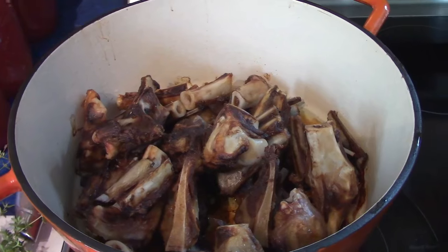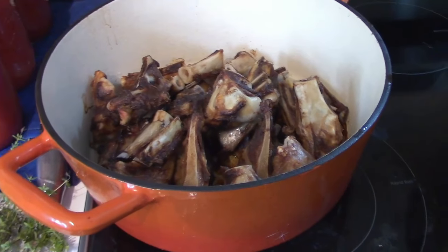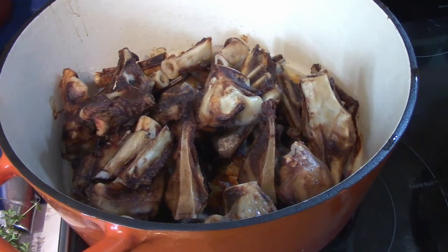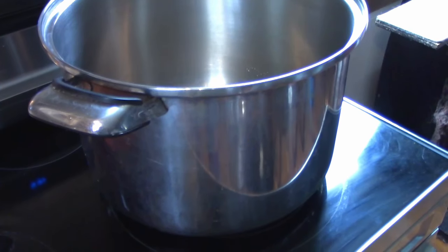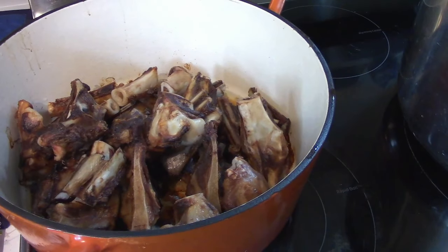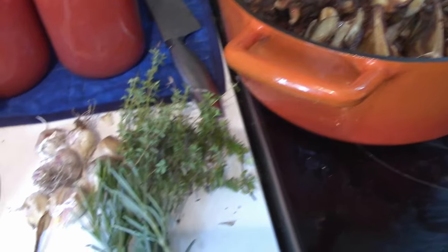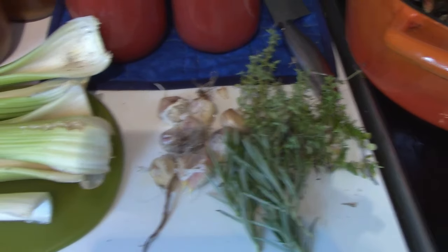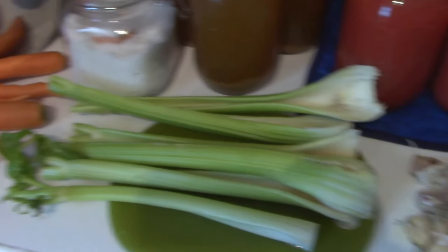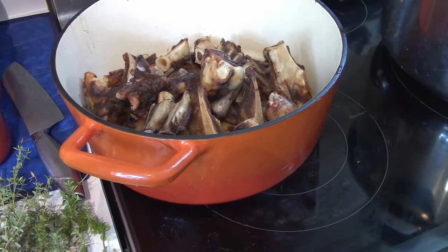We're going to start off this week making some lamb broth. You basically take your bones out, get them in the oven, and roast them at 375°F for about 40 minutes — just watch them so they don't burn. I like to work in big batches, so this is going into my 13-liter pot. We've got four pounds of lamb bones roasted. You want to make sure you put the grease in there too — all that flavor gets into your broth, and you can skim off the top before canning. You'll need rosemary, thyme, garlic, celery, carrots, onions, and salt. I'll write a single-batch recipe in the description so you can try making this yourself.